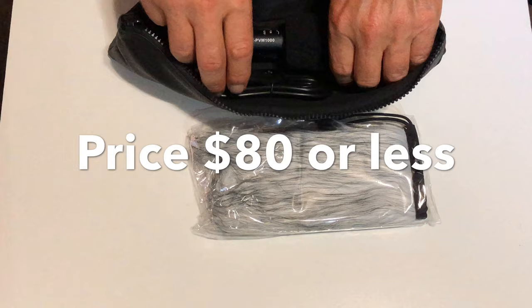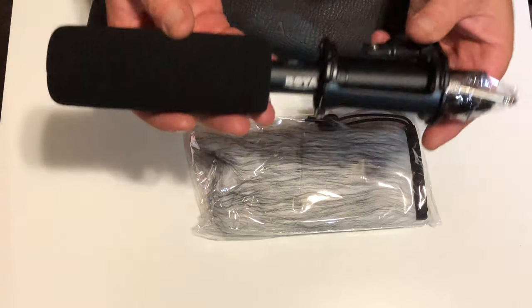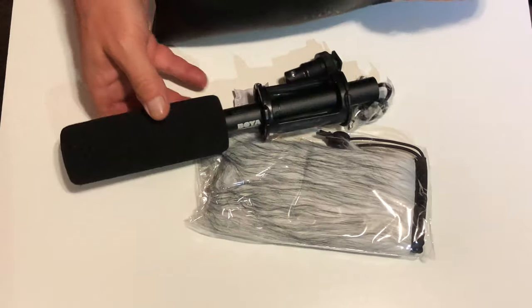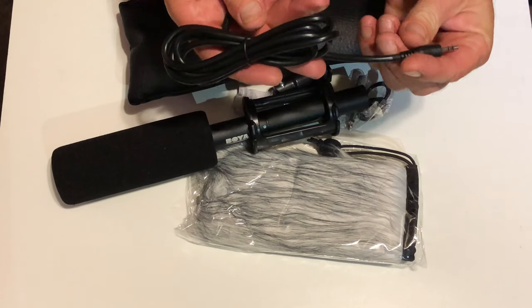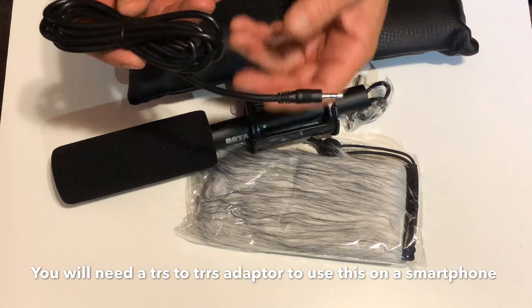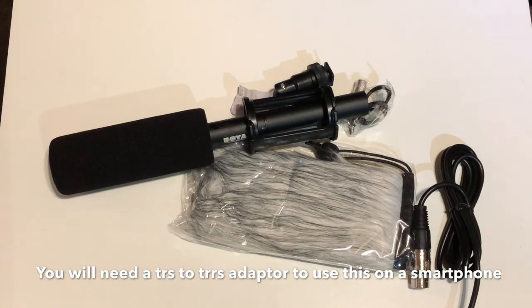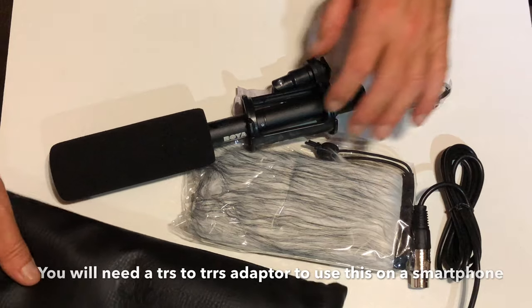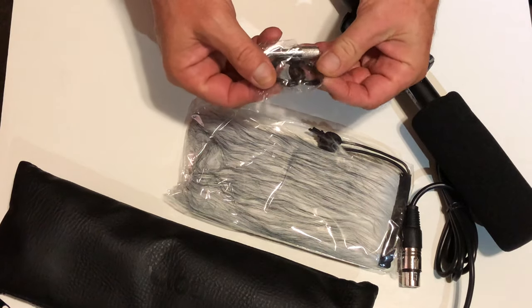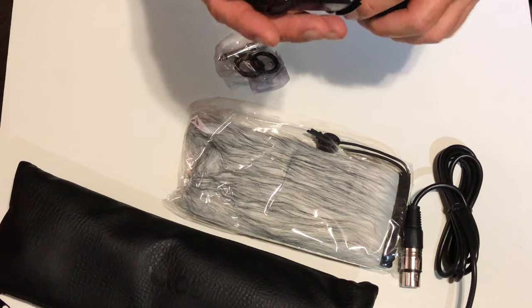So the mic and everything is in the case there. It's already got the foam on it. This is like a beast — this is like serious stuff. XLR-218 T.R.S. Nice cable — I already got one of those. It comes with a couple of extra rubber bands for this suspension anti-vibration mount.